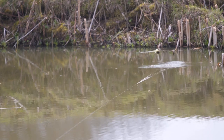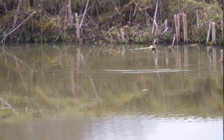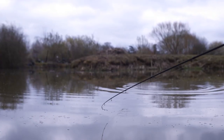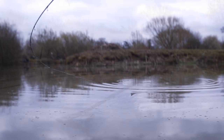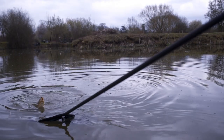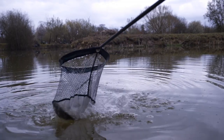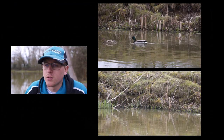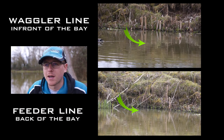The other tactic we're looking at today is waggler fishing, and the reason I've decided to set a waggler up alongside my method feeder is purely because of the peg I'm fishing. I'm on peg 69 here on Lake 3 today and we've got a nice open bay. Often this time of year the fish, even though they are getting on the feed, can still be a bit wary and back off, especially in these pegs where they've got room to back off. So I'd have my waggler line in front of the bay and my feeder line at the back of the bay.